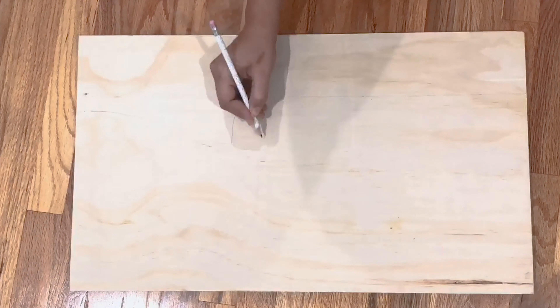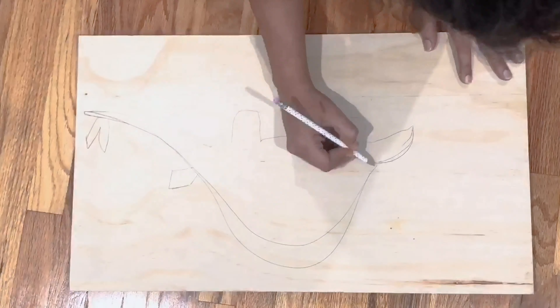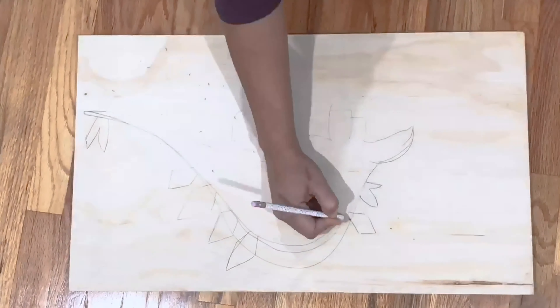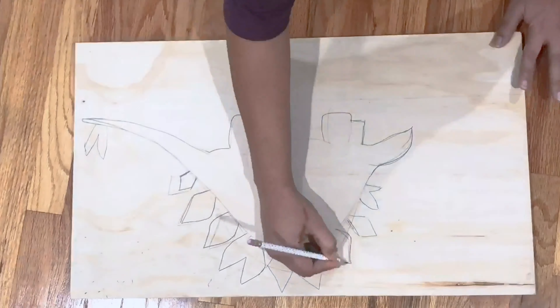On a scrap plywood sheet, I left about six to seven inches for the dinosaur hooks and marked a line and drew the dinosaur shape above that line. I used a stegosaurus from one of my son's books to freehand it. You could also print out a picture and trace it.